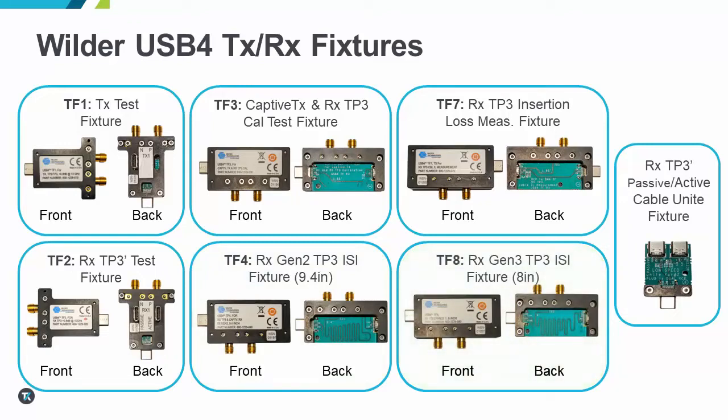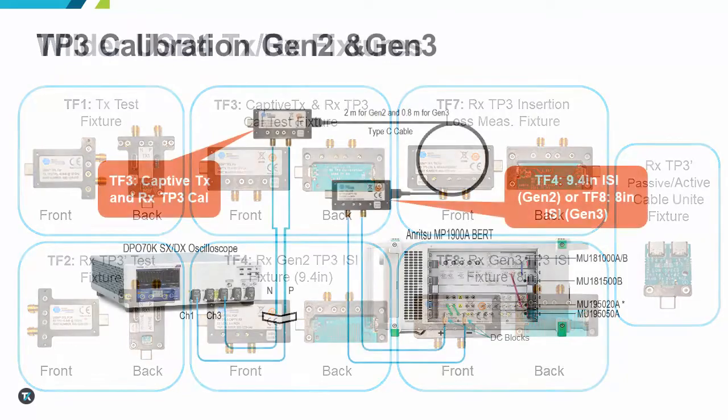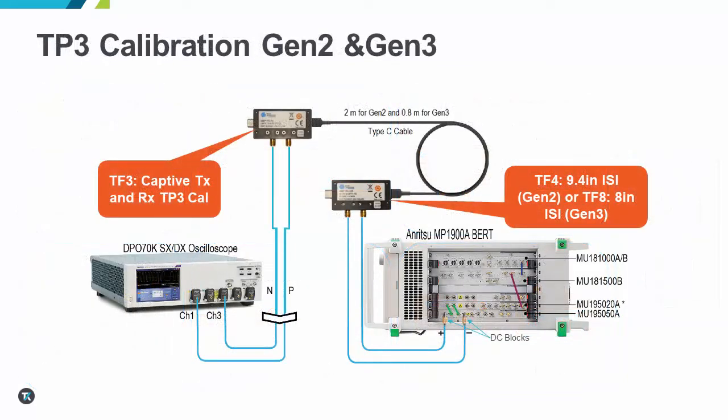These new ISI fixtures will also need to be characterized and included as part of the measurement channel for adherence to loss budget constraints outlined in the USB 4 specification and CTS. The reference channel to be characterized starts at the DC blocks at the signal source and includes the RF cables, the ISI fixture, and the USB Type-C cable. This effectively puts the measurement reference point for TP3 Rx testing at the end of the USB Type-C cable, with the TF3 loss being negligible and assuming that the loss from the cables connecting the scope to the TF3 fixture will be de-embedded.